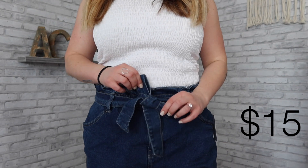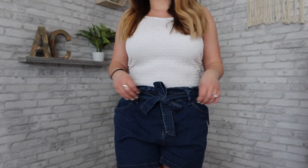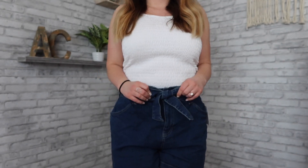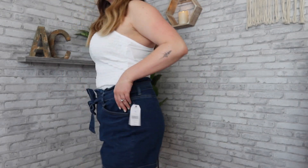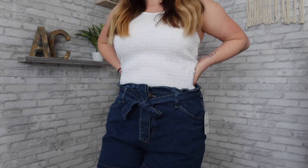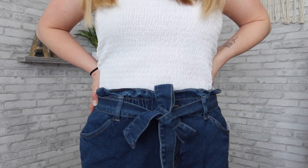I absolutely love these shorts — I think they're so cute. I love the paper bag waist and the little tie it comes with, although I probably wouldn't use the tie because it's not straight and it's a bit crooked. Other than that, they're so comfortable. I got these in a size 12 mainly because they don't stretch at all. I wanted them to be a little looser fitting, which is how these shorts are supposed to be.